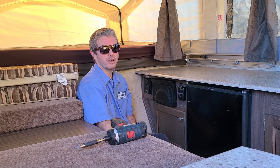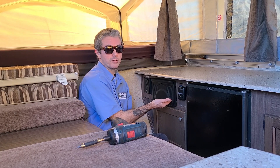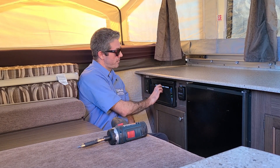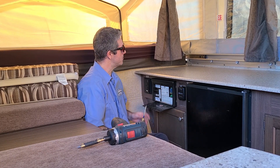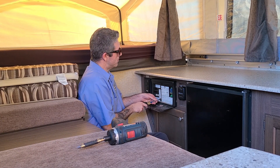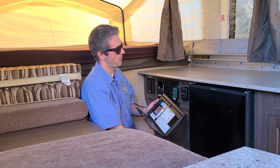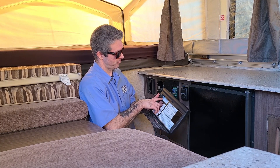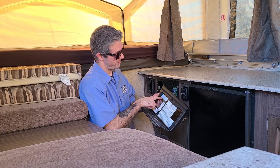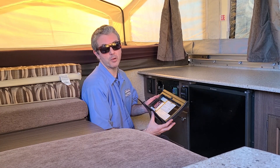After the wires are disconnected from the battery, move into the trailer and locate your power converter. This area here will drop down and you'll access the two screws to remove the faceplate. With the old faceplate in hand, take note — most of the time the factory will write the breaker orientation for your trailer here. You want to put that back together pretty much the same way as it came off.